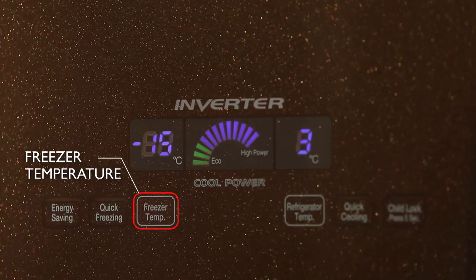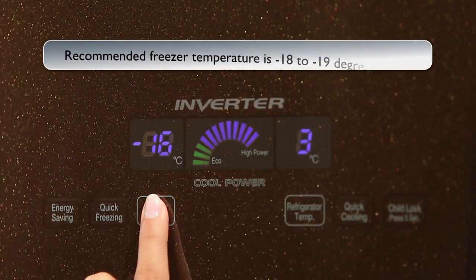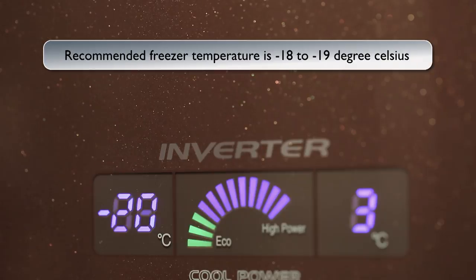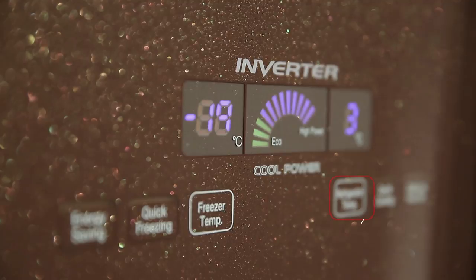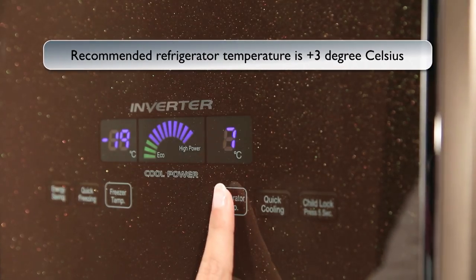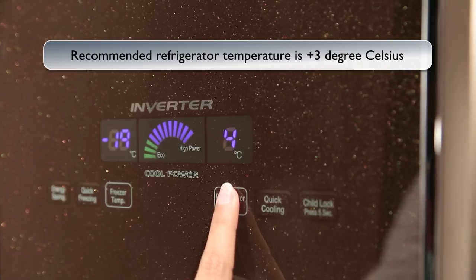Freezer Temperature: Use this function to set the freezer compartment temperature. The freezer temperature can be adjusted from minus 15 to minus 23 degrees Celsius as per your usage. Refrigerator Temperature: Use this function to set the refrigerator temperature. The refrigerator temperature can be adjusted from 1 to 7 degrees Celsius.